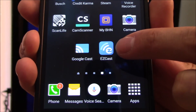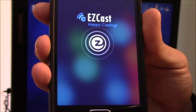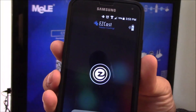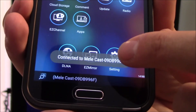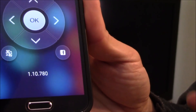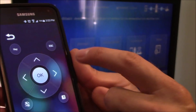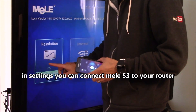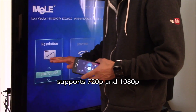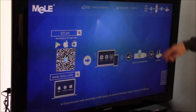Download the EasyCast app — this one works well and has about a million downloads. Once it says you're connected, click on settings to control your Mele adapter from your phone using the navigation pad. You can change your resolution — right now it's set to 720p, which is the default. The phone communicates with the adapter, and the adapter communicates with the router. That's how it works.